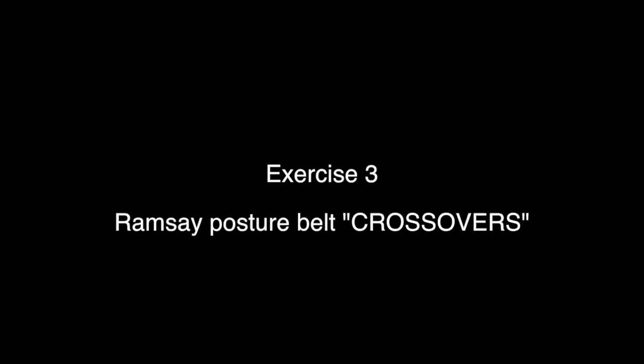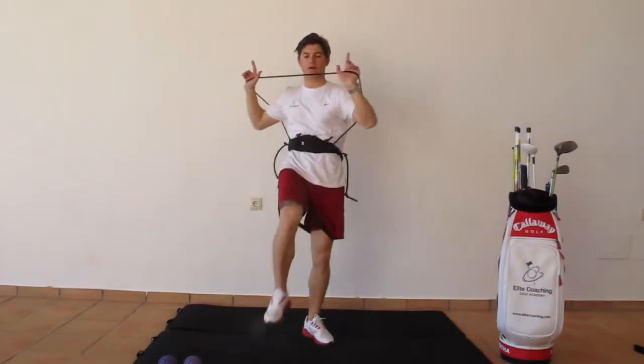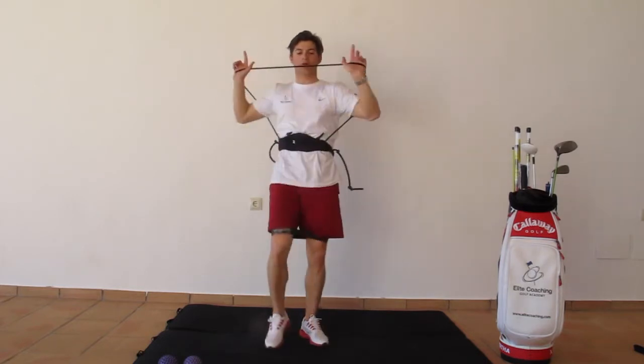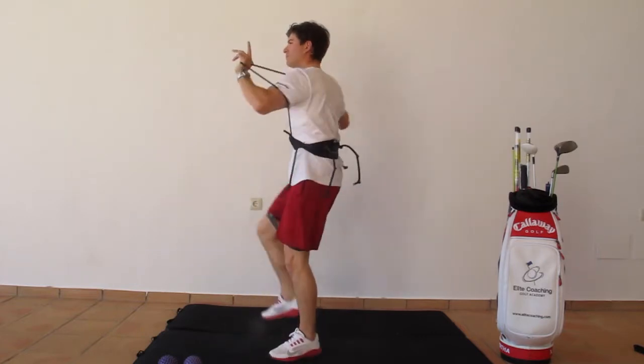Exercise 3: Crossovers. Stand in an upright position and maintain a good posture at all times. Cross your right elbow to the top of your left knee, then cross your left elbow onto your right knee. Nice dynamic movements during the exercise.